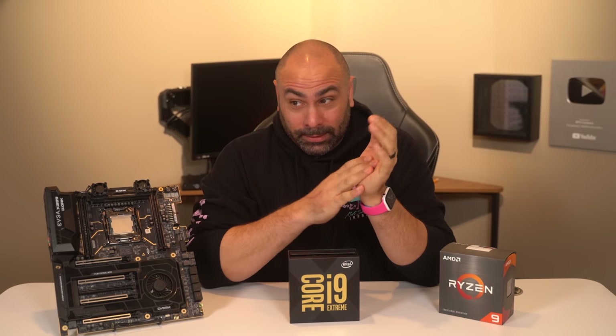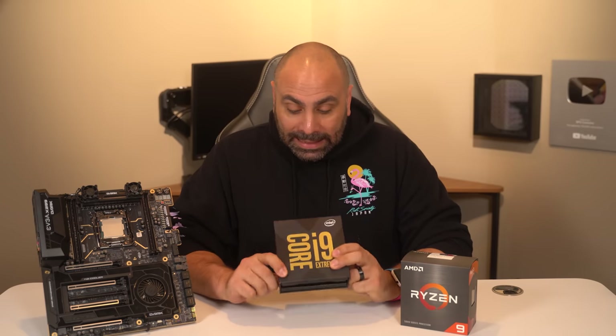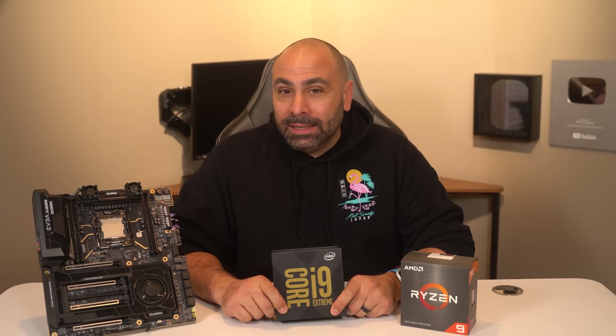Going out on a limb with this one. I have a little story to tell about this specific Intel i9-10980XE processor, and I decided to take that opportunity to play a little devil's advocate. We are going to argue today that the 10980XE is in fact better than the 5950X.